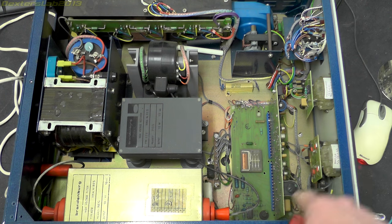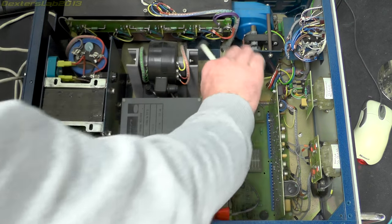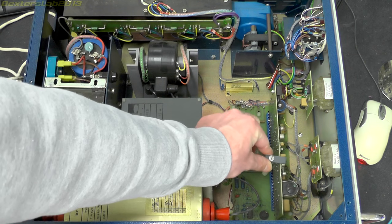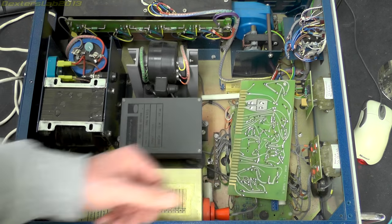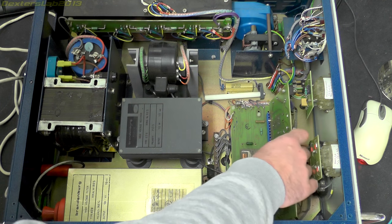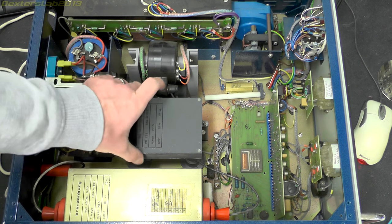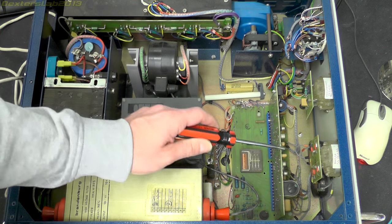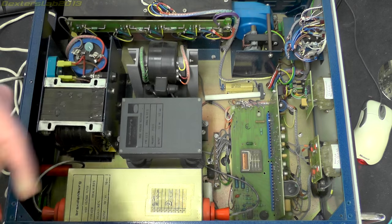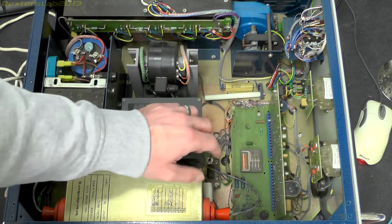Further towards the front we've got what seems to be the control board. When I bought this there's supposed to be a little clamp arrangement holding the board - that's broken off and the board was just flapping around rattling inside. There are actually some user-changeable options: for example if you want to change the polarity you swap out this rectifier module which just plugs in on four standoffs. Whether that's also the part that decides if it's a 10kV or 20kV unit, I'm not entirely sure.